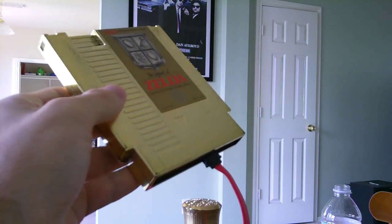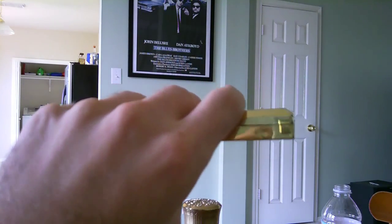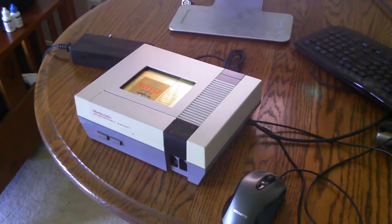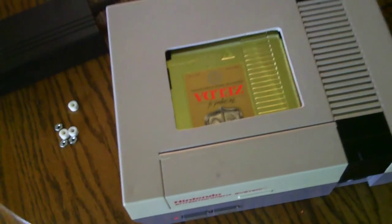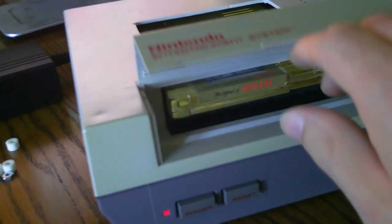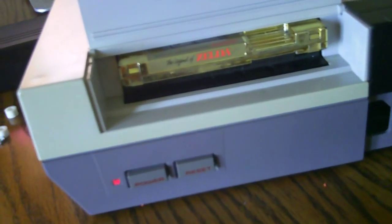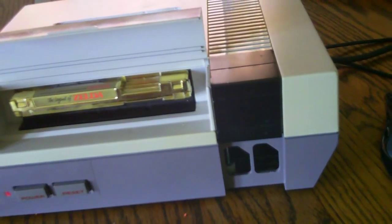Now let's look at the hard drive. The hard drive is enclosed inside the Zelda cartridge, so the cartridge isn't just there for looks — it's actually part of the system. If you look at the top of the NES, you'll notice I cut a hole in it so I could show off the Zelda cartridge. You can also see it by flipping up the latch on the NES, and it looks just like there's a game in it — just like on the original NES.